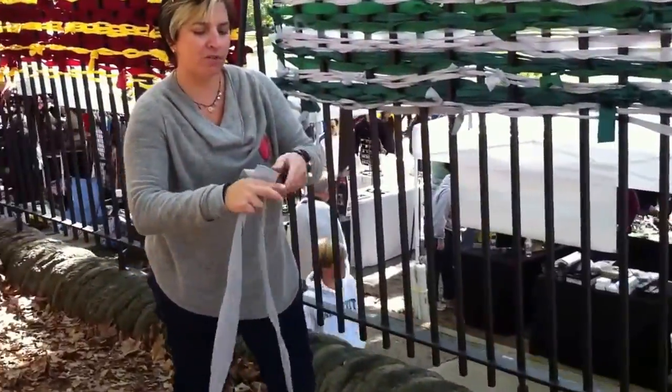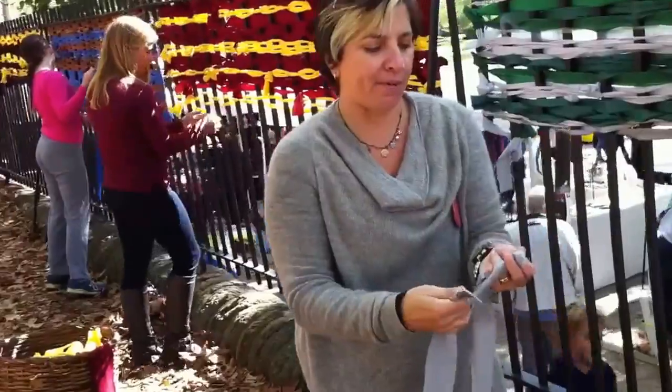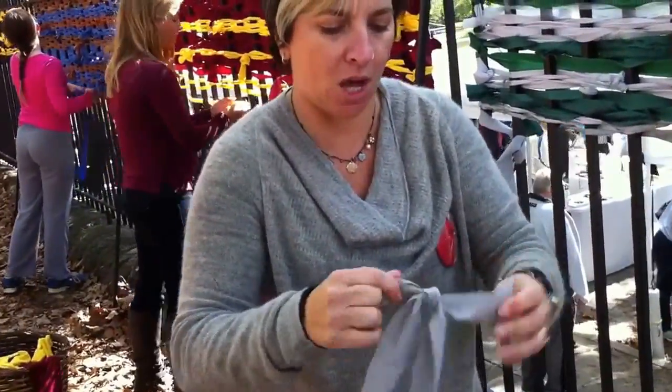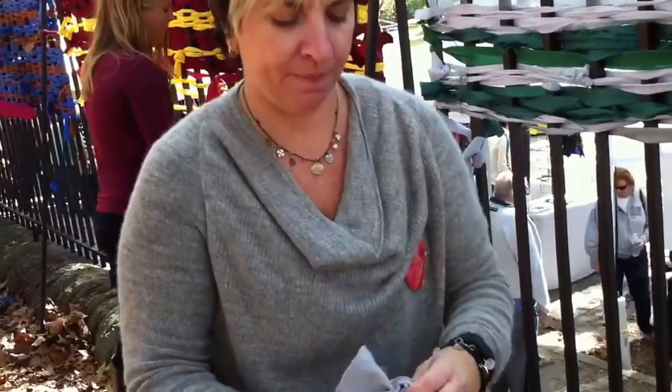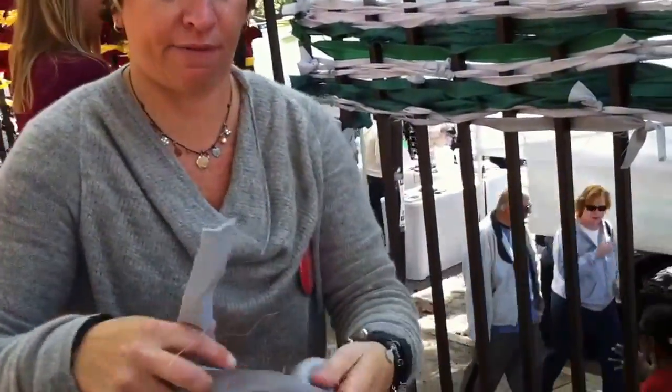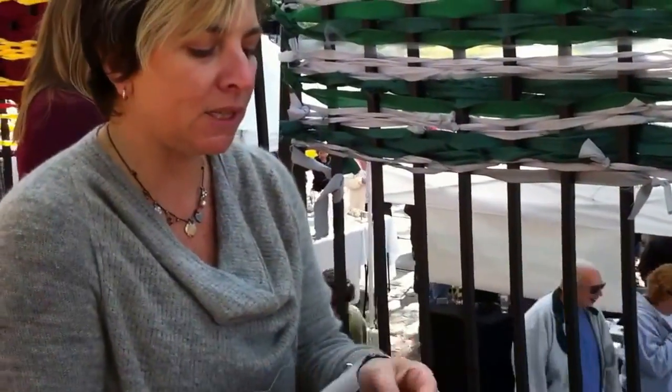I'm going to show you how to weave. First of all, I've got all of this fabric here and they're all cut into strips that are about six feet long. I'm tying them together and then I'm going to tie them on to the existing fabric. We're basically using the fence as a loom.